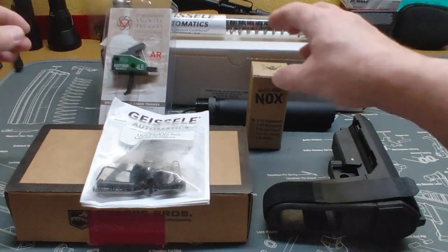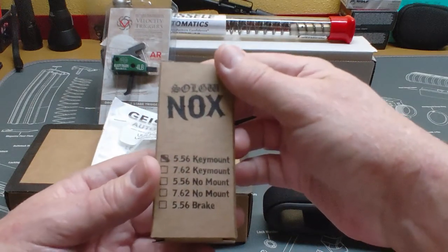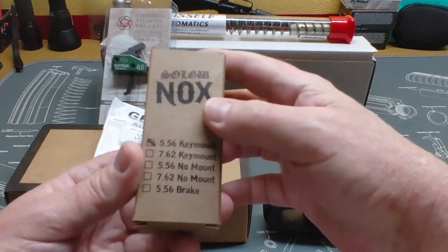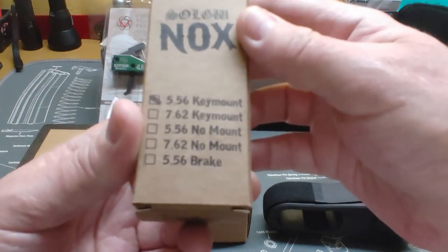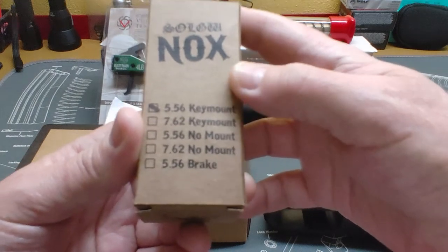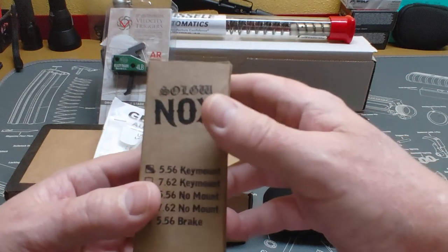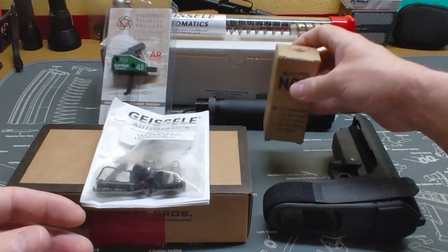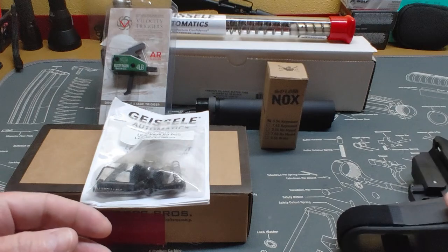For the muzzle, we're going to be using a NOX quick detach for a suppressor. This is for the 5.56 and it's the key mount. That is what we're going to use for a muzzle device — compensator, slash suppressor, flash suppressor.